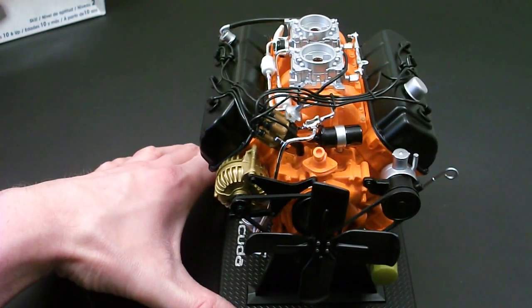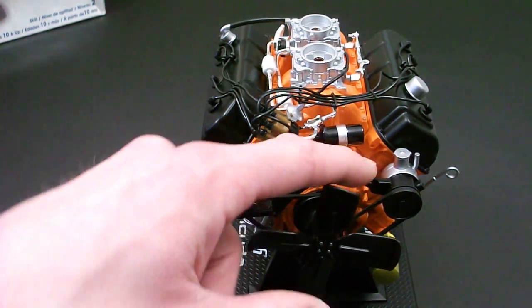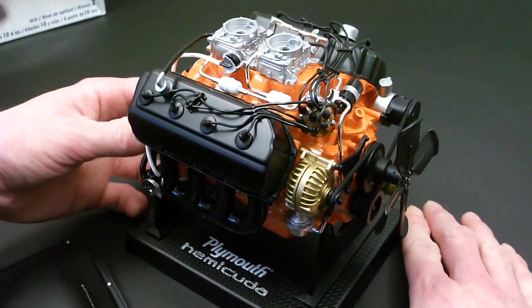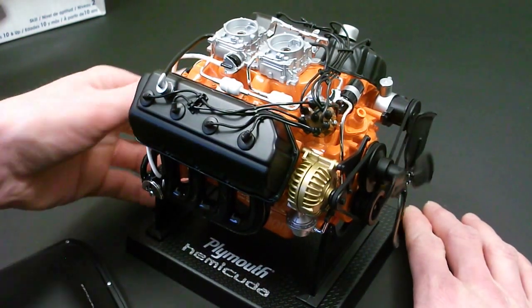As you can see here, it has all the details of a real engine. Got your front pulleys, belts, alternator, power steering pump, fan assembly. The cool part about this — you can actually turn the flywheel and it turns all the belts and everything.